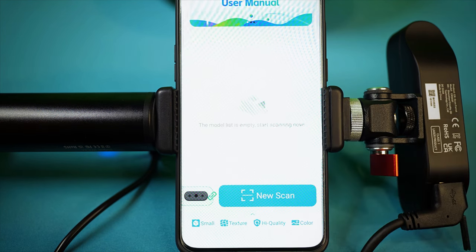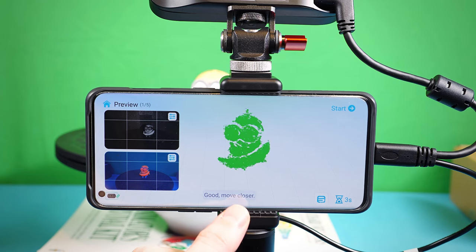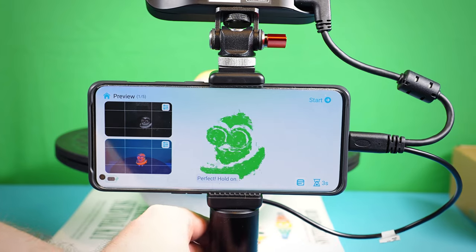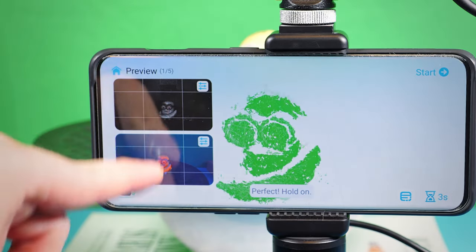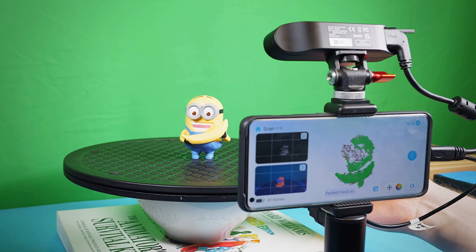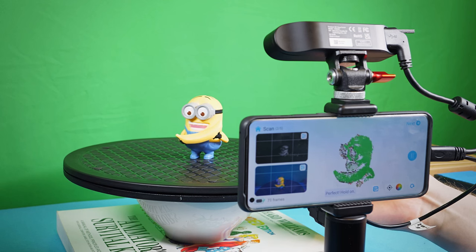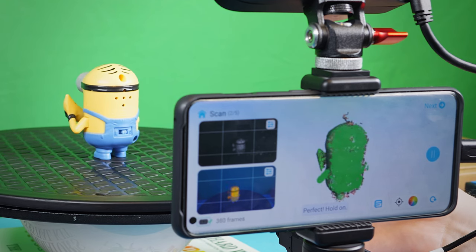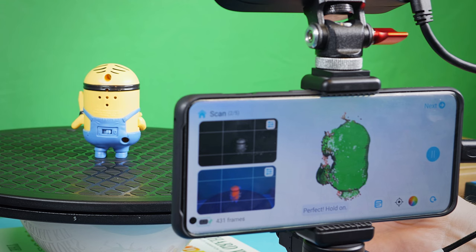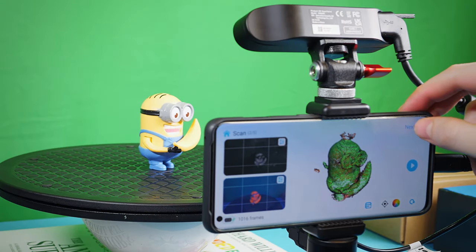Here is my first attempt at 3D scanning ever. I read the on-screen notes — move closer, perfect, hold that distance — and green means good. I watch the two screens to make sure I'm centered, then press start and slowly rotate the object on the Lazy Susan. When I got to the back, it was so symmetrical that the tracking software got lost, so I switched from geometry to texture tracking and got better results.